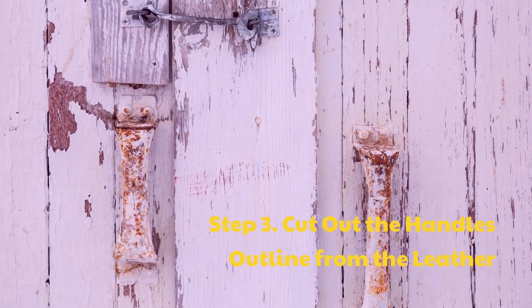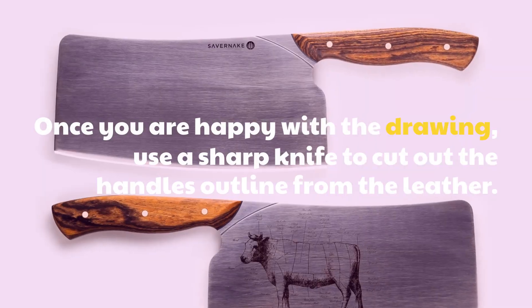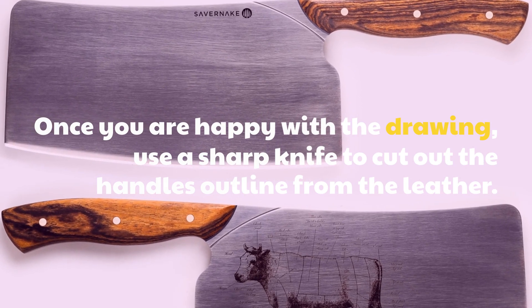Step 3: Cut out the handle's outline from the leather. Once you are happy with the drawing, use a sharp knife to cut out the handle's outline from the leather.